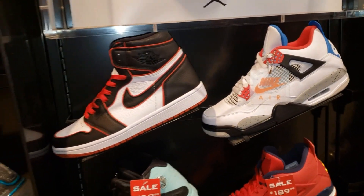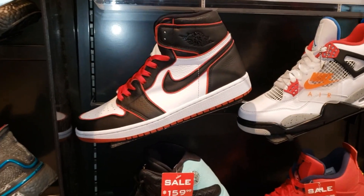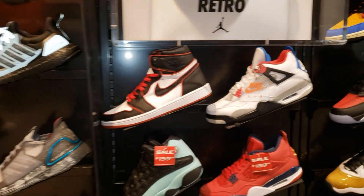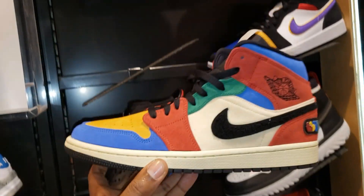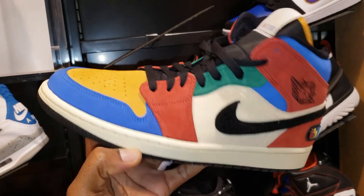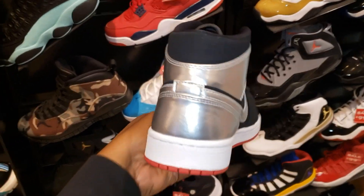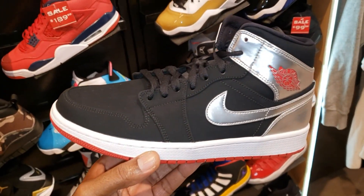Bloodlines and What the Fours — if you're a fan of either one of these shoes you gotta smash the like button. Both are pretty dope. The Bloodlines I'm not mad at, and the What the Fours are cool too. They also still got the Blue to Grey here chilling — they're mids, but this is a fire shoe. And there's another Jordan mid I'm not really a fan of, but if you are, let us know.